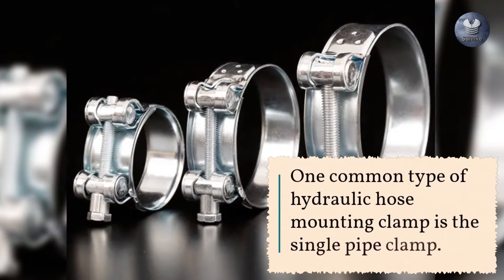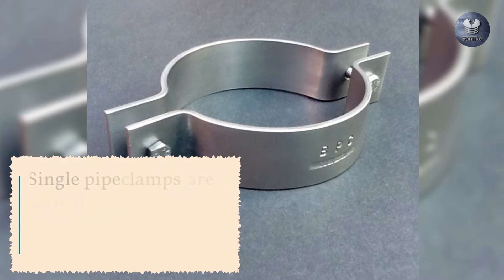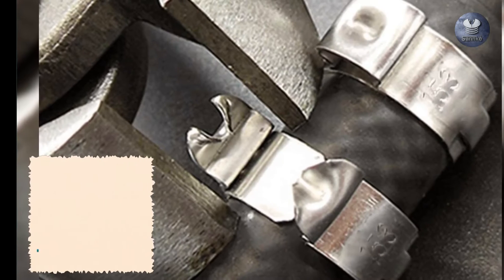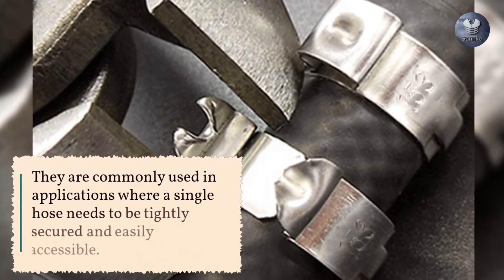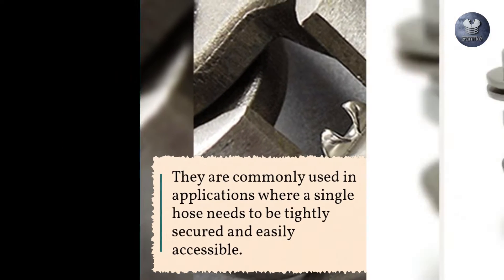One common type of hydraulic hose mounting clamp is the single pipe clamp. Single pipe clamps are designed to secure a single hydraulic hose to a mounting surface. They are commonly used in applications where a single hose needs to be tightly secured and easily accessible.